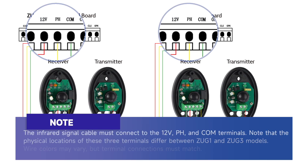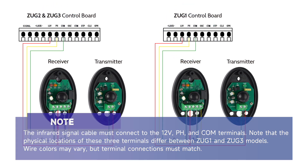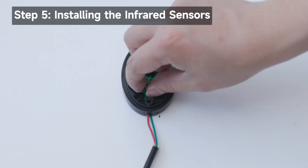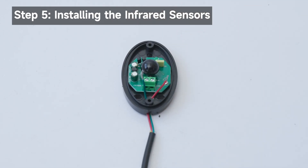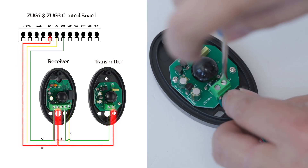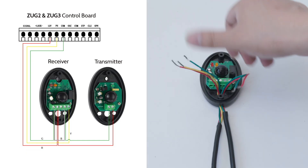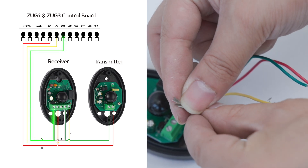The infrared signal cable must connect to the 12V, PH, and COM terminals. Note that the physical locations of these three terminals differ between ZUG1 and ZUG3 models. Wire colors may vary, but terminal connections must match. Prepare two 20 AWG cables: a 2-core cable for transmitter to receiver, and a 3-core cable for receiver to control board, or both are 3-core cables. Wire the transmitter, remembering to pass the cable through the wiring hole. Wire the receiver by first passing the cable from the transmitter through your routing conduit, then feed the cable through the wiring hole on the receiver.